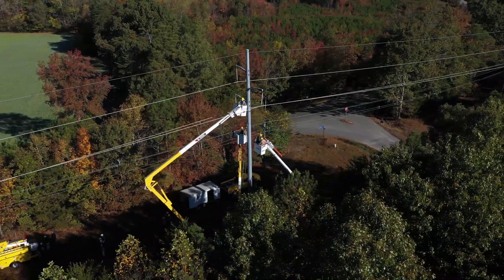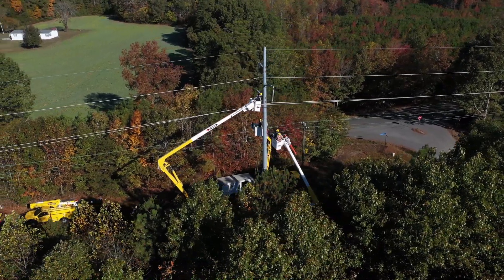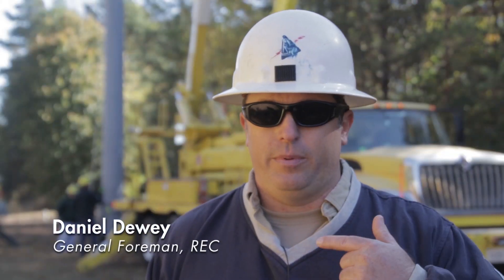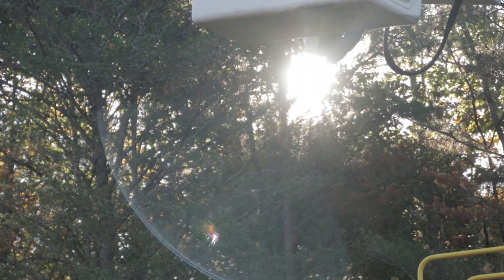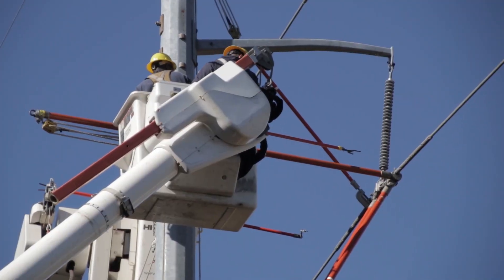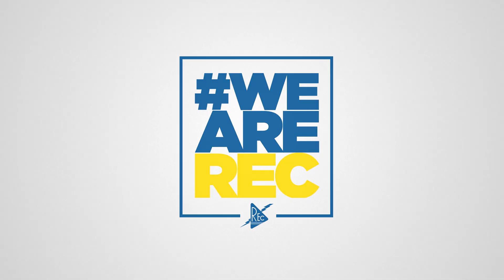We've had to replace all the insulators on this line because they were failing, and we had to go to every pole and pretty much do something similar to what we're doing right now. We do this once a year so they're comfortable with it when we do need to do it. If it goes off, if a storm causes trouble, these guys will be a little bit more familiar with what they're working with.